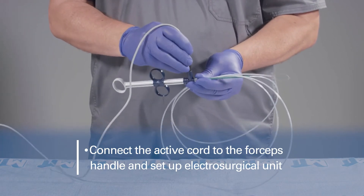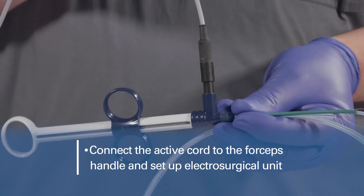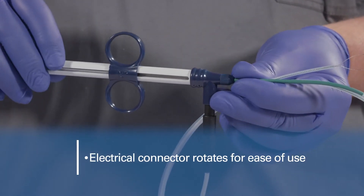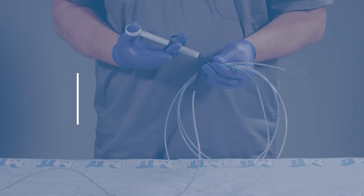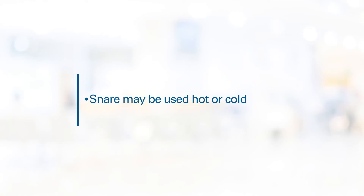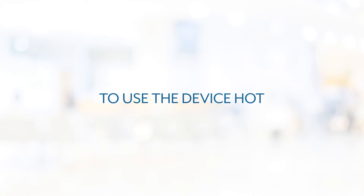Connect the active cord to the forceps handle and set up the electrosurgical unit modality and settings per the manufacturer's directions for use. Note that the electrical connector rotates for added convenience. Before use, operate the slider back and forth and rotate the electrical connector to ensure the snare loop moves smoothly and is not damaged.